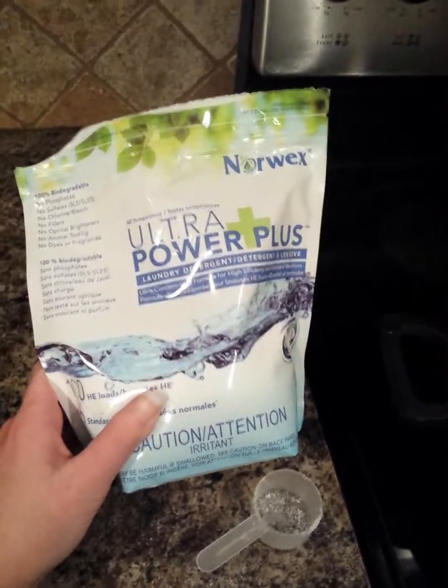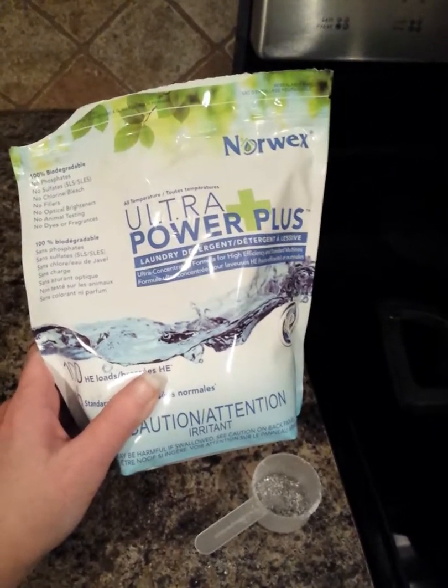Hey guys, I just wanted to peek in here and talk a little bit about Norwex's Ultra Power Plus laundry detergent.